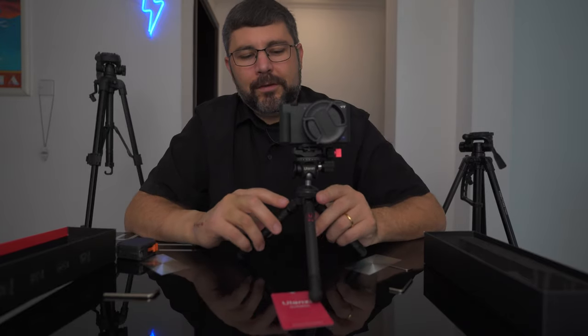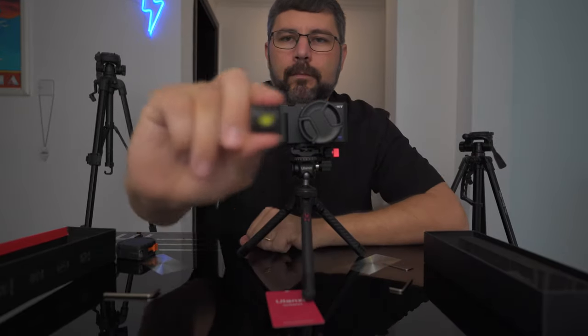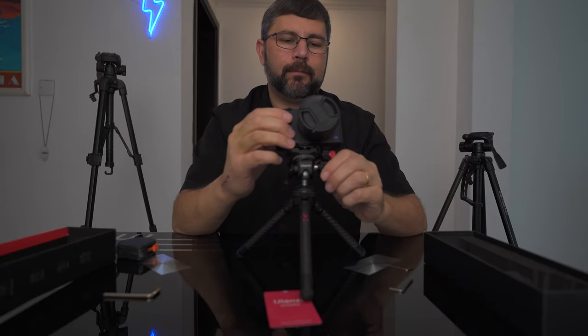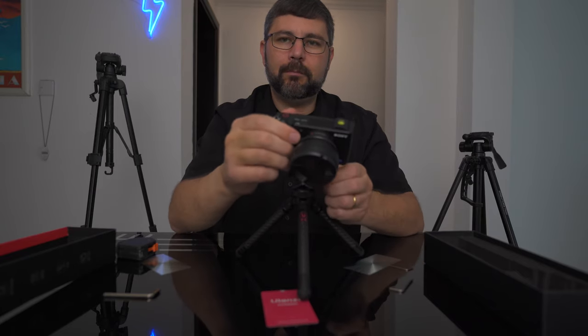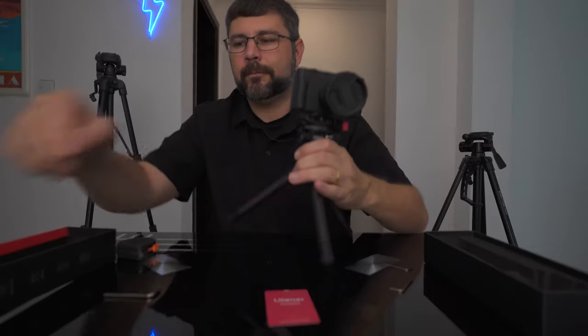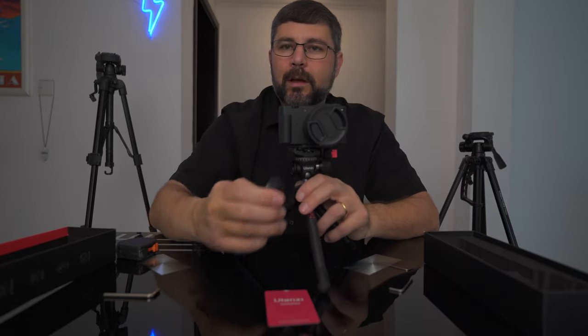One limitation of this ball head is that there is no level — so how do we overcome that? Get one of these — it pops right into your hot or cold shoe and now you know you're leveled out. Very firm, very precise. We also have an additional cold shoe mount on the side. This gives you options — maybe you have a shotgun mic, a small light, or an extra battery pack, and you can just click it in and go.